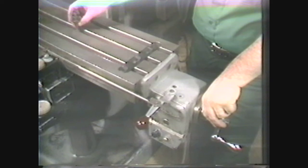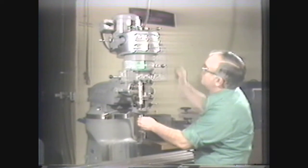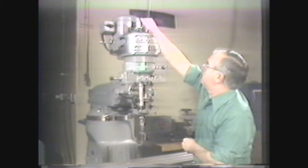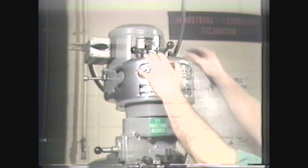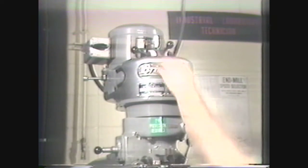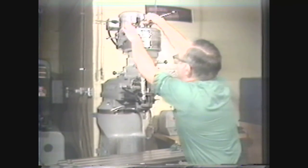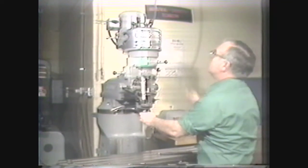The table has T-slots for mounting work directly to it or for holding vices which hold the work. The cutting tool is held in the spindle with a collet; the keyway in the collet is matched with a key in the spindle. The cutting tool is made secure in the collet by applying the spindle brake and turning the drawbar knob with a wrench until it is tight. When the drawbar has been tightened, return the spindle brake to neutral. The collet and tool are removed by reversing these steps; it may be necessary to tap the drawbar knob with a soft hammer to free the collet from the spindle.